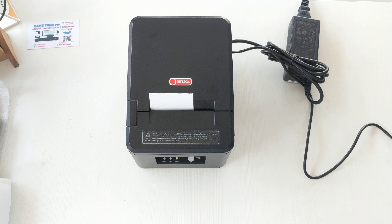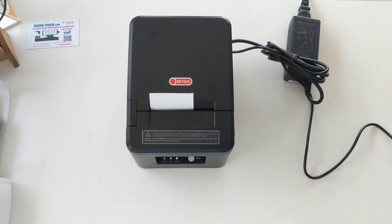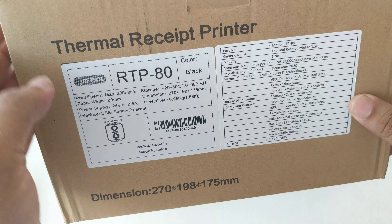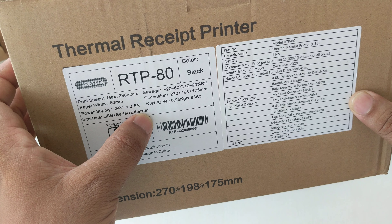Welcome to Kenz Tech's billing system. Today we are introducing the Retsol RTP80 3-inch size thermal printer. The Retsol RTP80 can be connected via USB, serial, and ethernet.